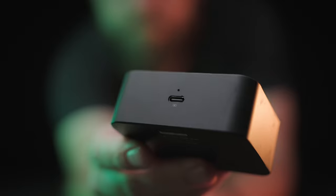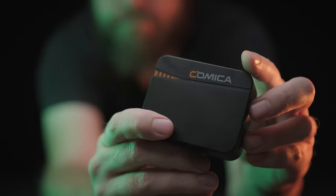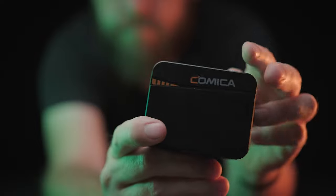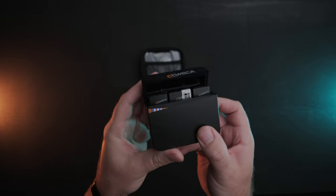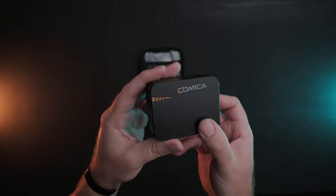On the base of the charging case there's a USB-C port for charging everything at once, plus a reset button if you need to reset everything. The charging case also has its own internal battery for recharging your transmitters and receiver while they're stored inside. The battery level on the case can be viewed just by opening the lid, revealing four blue lights — each representing 25% of the case's battery life.